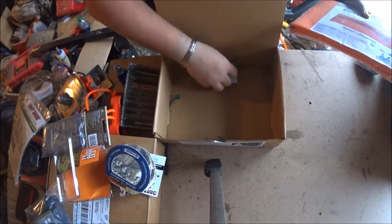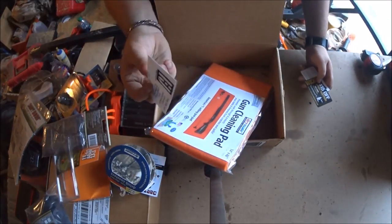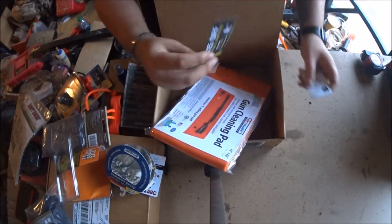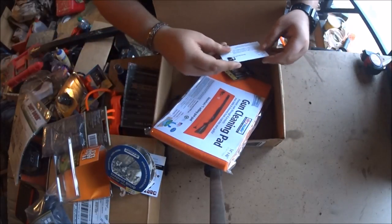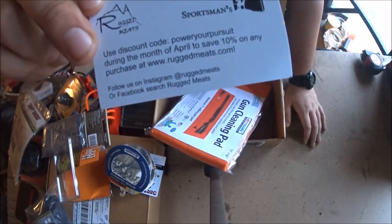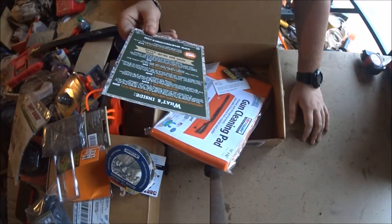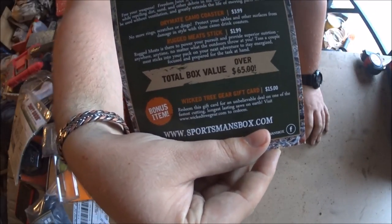There are some more handouts - a 10% off code, a $15 off code, and a 10% off the Rugged Mats product. The total layout for this box was $65.